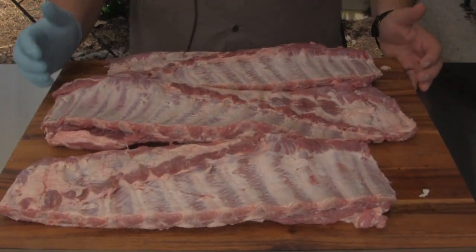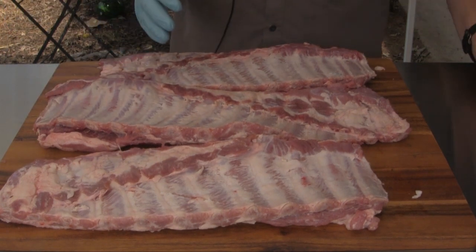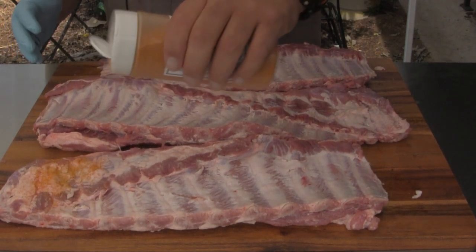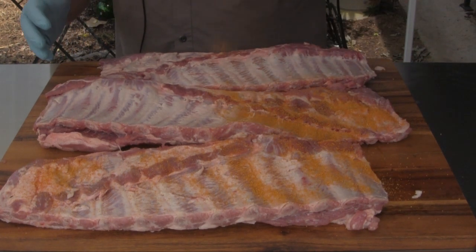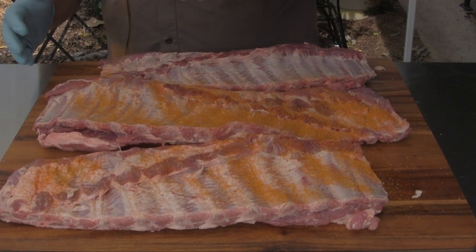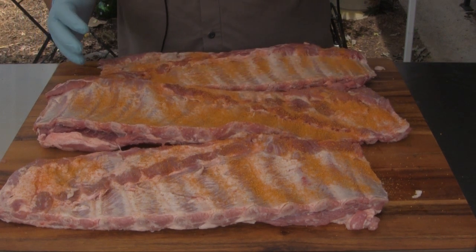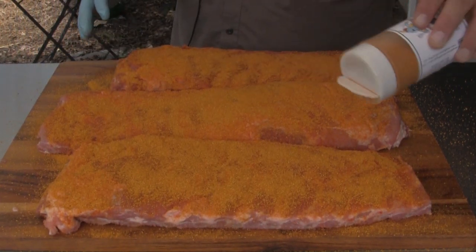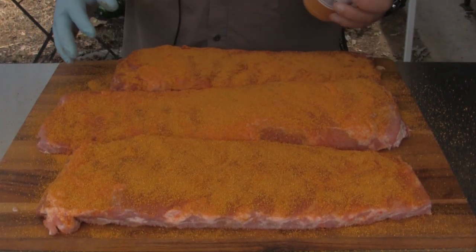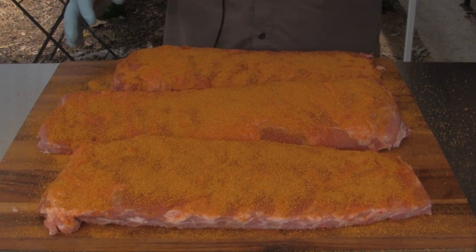First thing we're going to do — I've got three racks of pork spare ribs here that I've already trimmed up and removed the silver skin from. We're going to put a good coat of rub on both sides of these, flip them over and do the same thing. Now that we've got our rub on, we're going to let these sit for a little while we get the pit barrel cooker fired up.